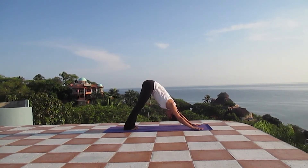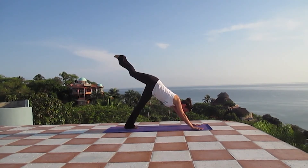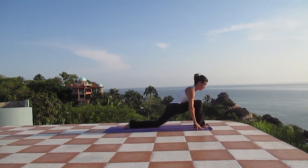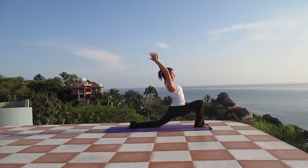As we inhale, we stretch the right leg up. And exhaling, we place the foot between the hands. We drop the left knee and we stretch the arms up into Anjaneyasana. Trust your body, sink into your hip.